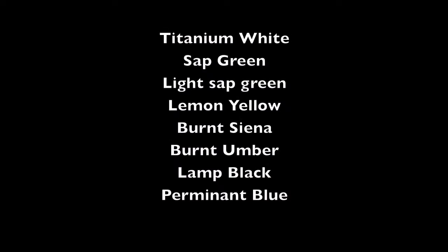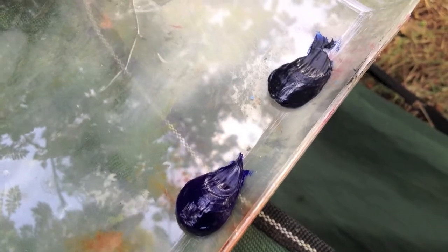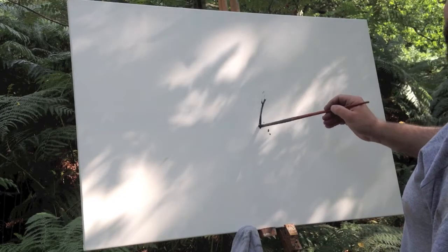So these are the colours — you can pause that if you need to have a look at them again. There's the colours on the palette there. I just used an old chocolate box lid for a palette, which is fine — use whatever you can find.